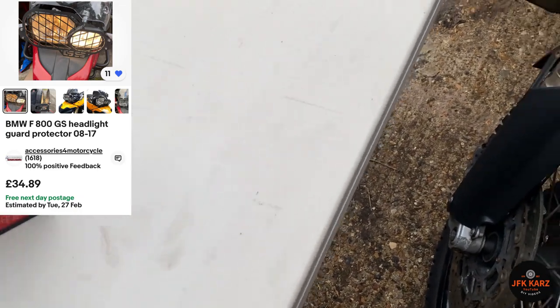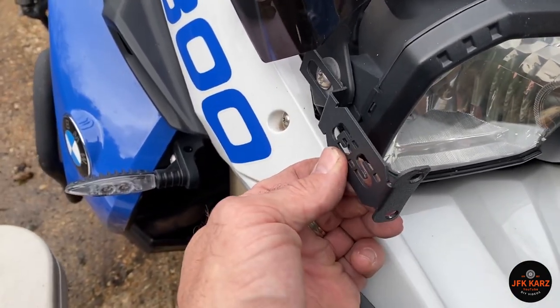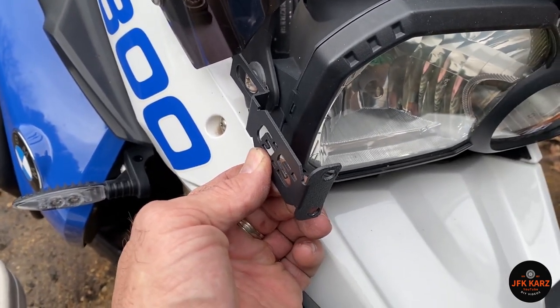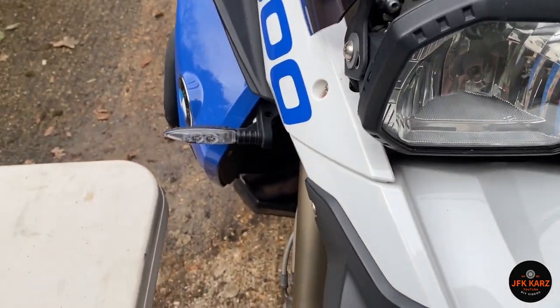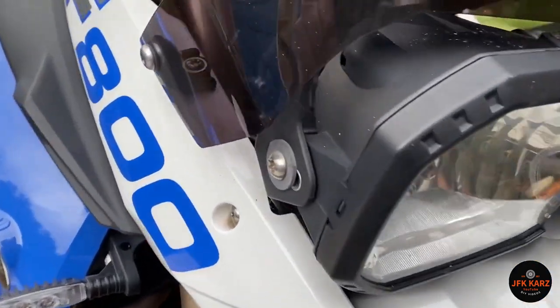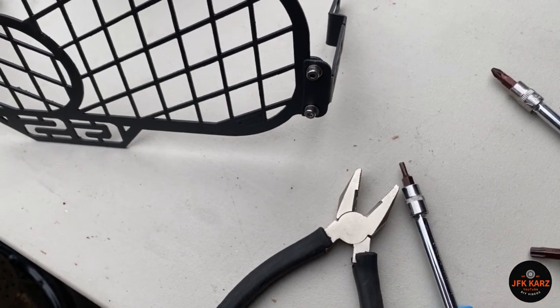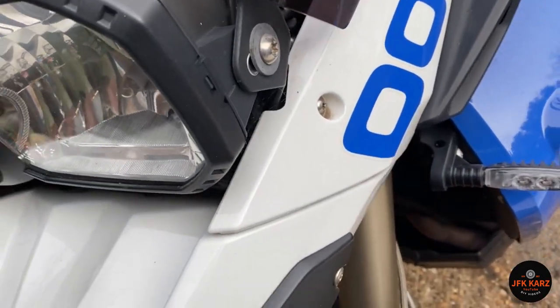I'm basically gonna fit it — looks pretty easy. Got these little brackets that obviously go on the side, and then once they're on you've got your little side bolt in there, and it's obviously gonna stick out. I've done these finger tight to start off.